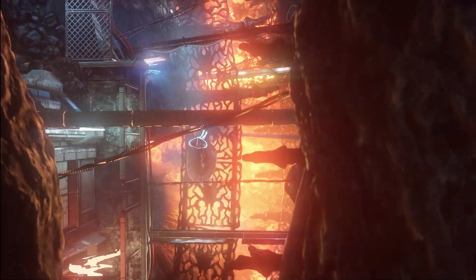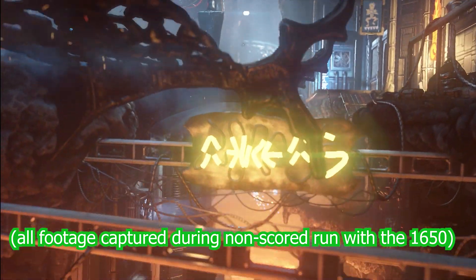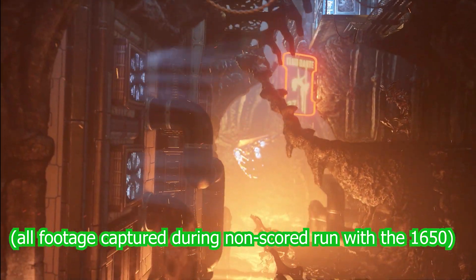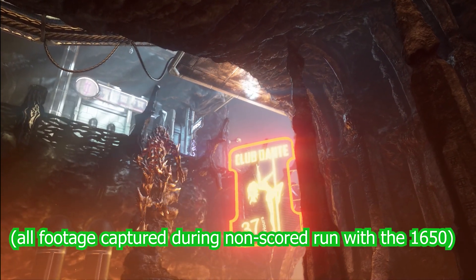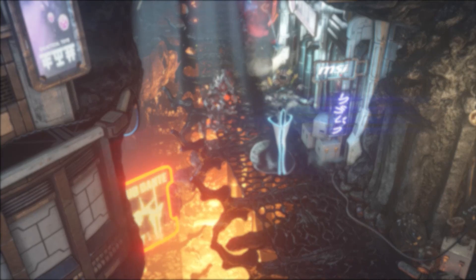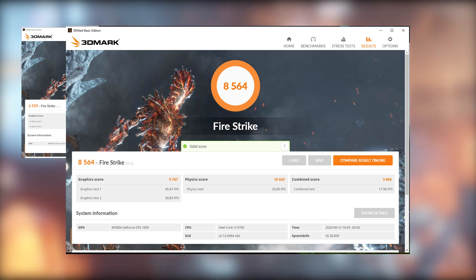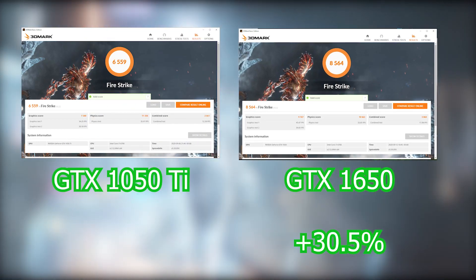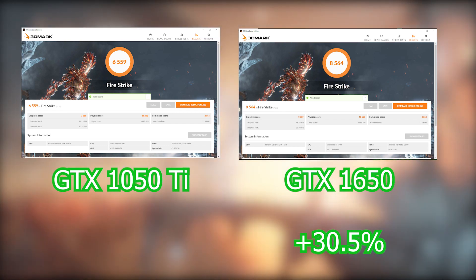Starting with 3DMark's Fire Strike benchmark: the 1050 Ti recorded a score of 6,559, while the GTX 1650 came in with 8,564. This ends up being a 30.5% increase for the GTX 1650, which is a promising result for our first benchmark.